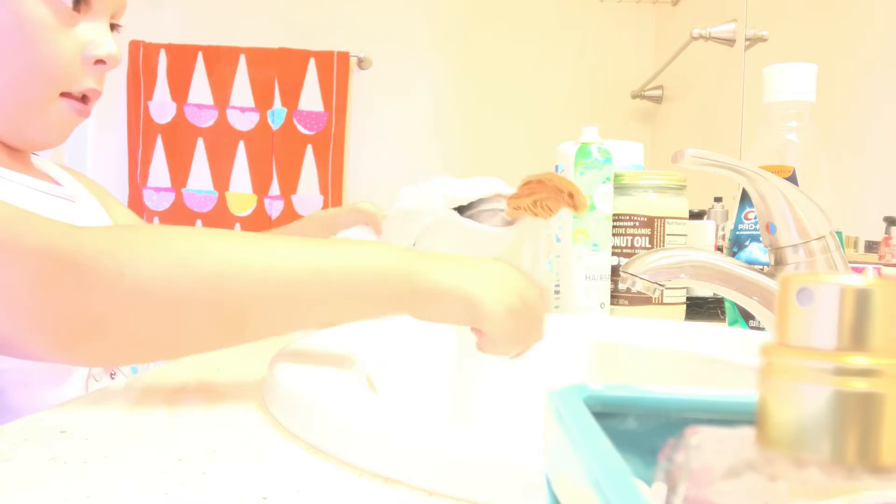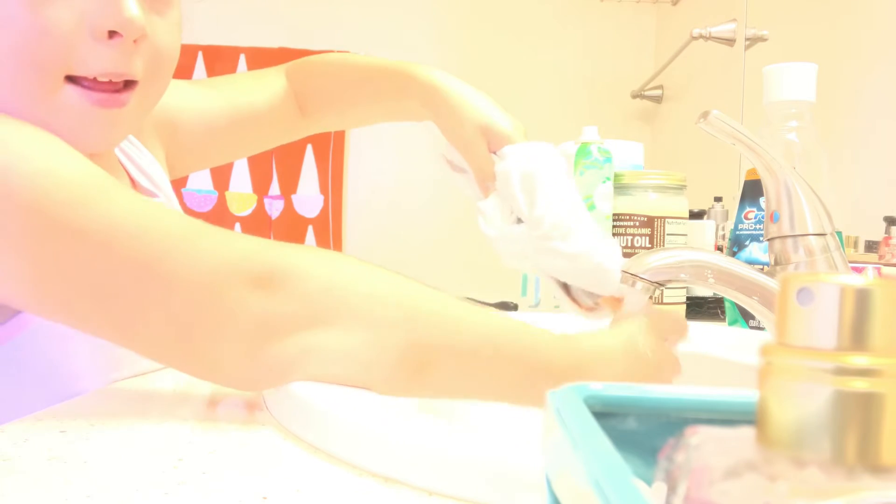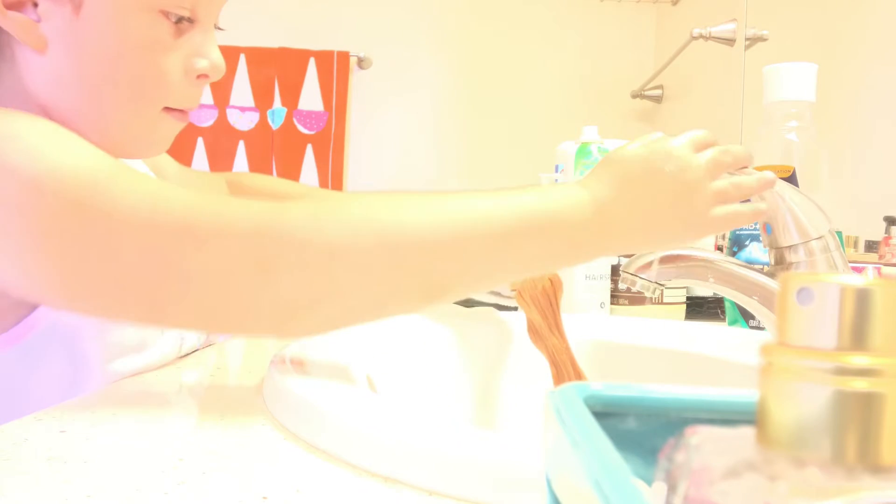Now to get all the excess off, I'm gonna turn the water on and just do this. Alright, let's get all the excess out.